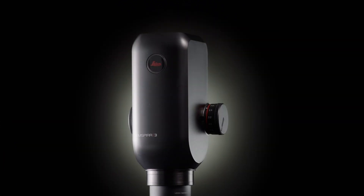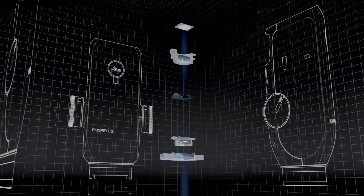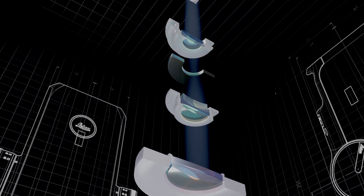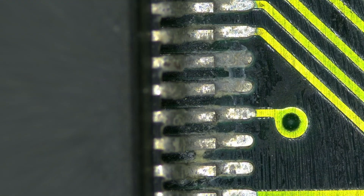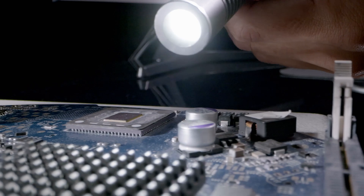The Inspira 3 is designed for robustness to maximize uptime. At its heart beats proven Leica high-quality optics with a zoom range of 8 to 1 and a 4K sensor, for top-of-the-line image quality. I mean, it's Leica Microsystems. What else do you expect?